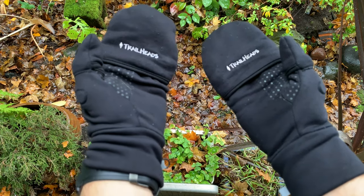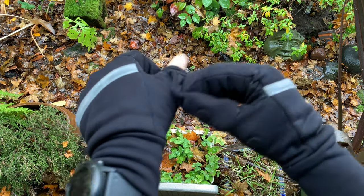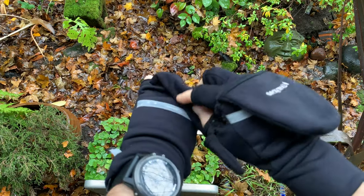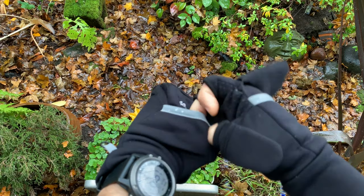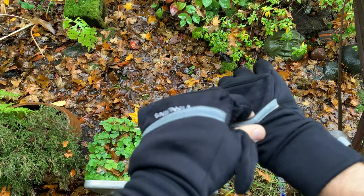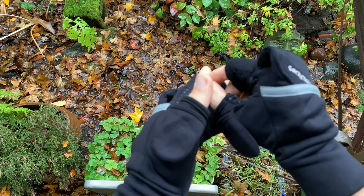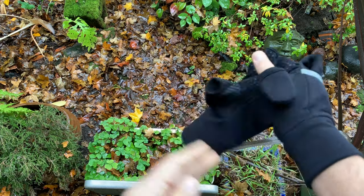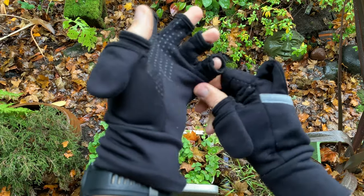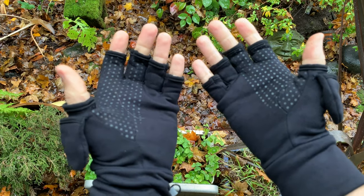Let me show you how I take the covers off. I do the thumbs first and I pull these off before I stuff them into the pocket, so I have my fingers free to stuff them in — just makes it easier, like so. Then to remove the gloves completely, I just pull a little bit on each of these and it comes right off.